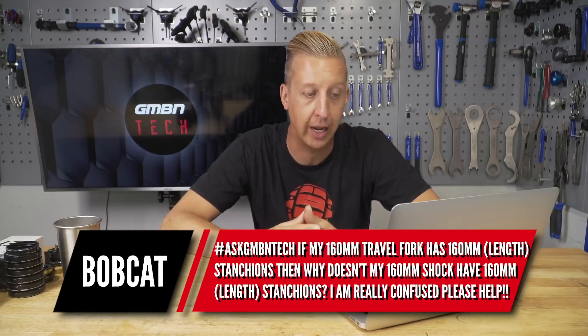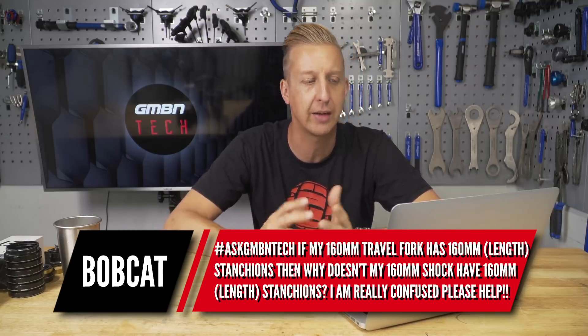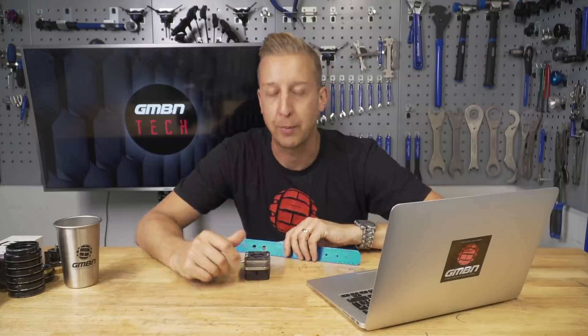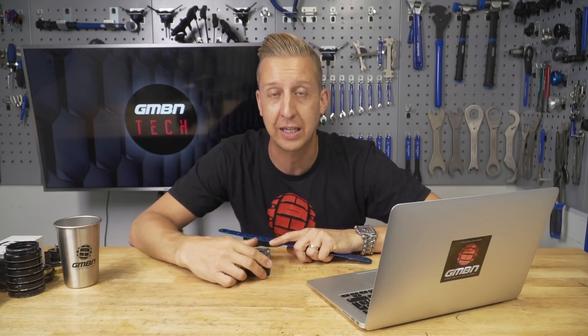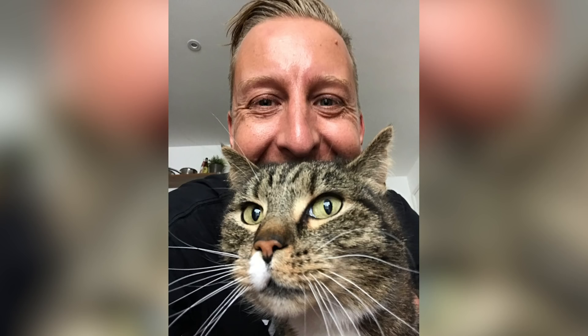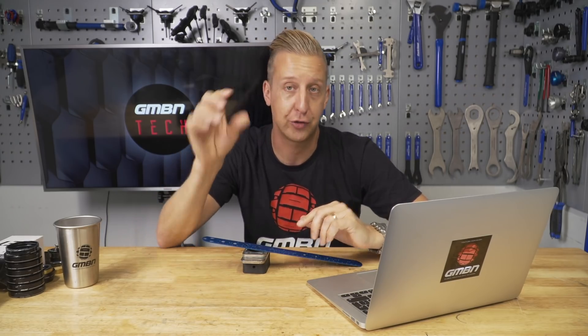Bobcat asks: my bike has a 160mm travel fork up front with 160mm stanchions — why doesn't my 160mm rear end have a 160mm shock? Basically it's all about the shock ratio out back, which dictates how much travel your shock has in relation to how much travel the rear wheel has. It's a different situation entirely.